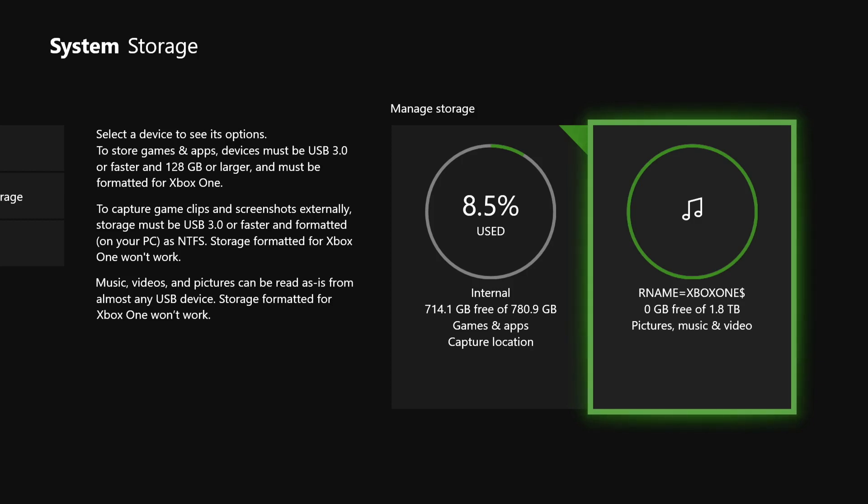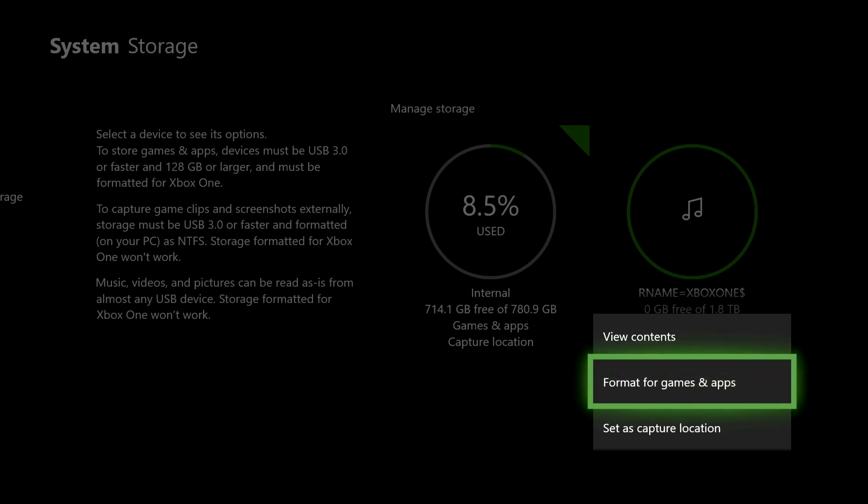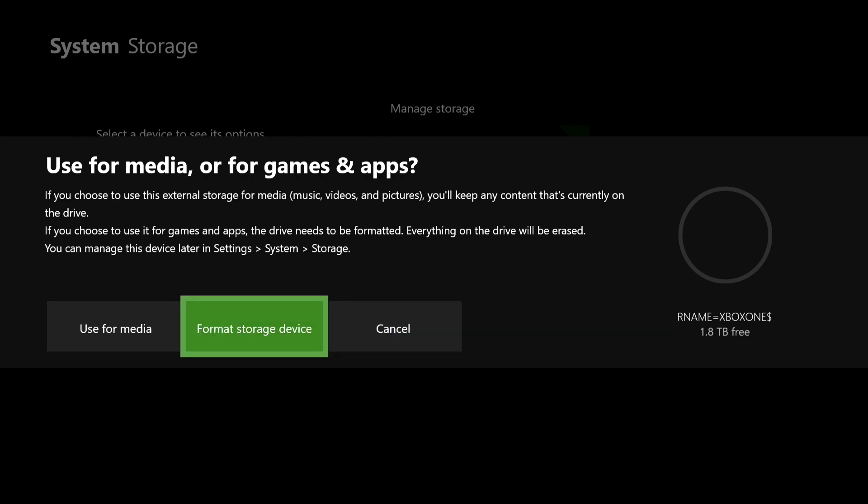So now on my screen it says that it's connected with pictures, music, and video. You can also change that — click on A. What you want to do is, if you don't have any saved data or anything like that, you want to format it. Then click on format storage device.